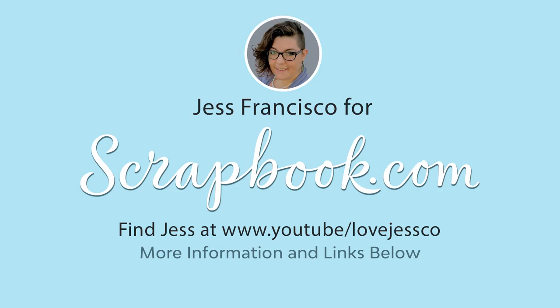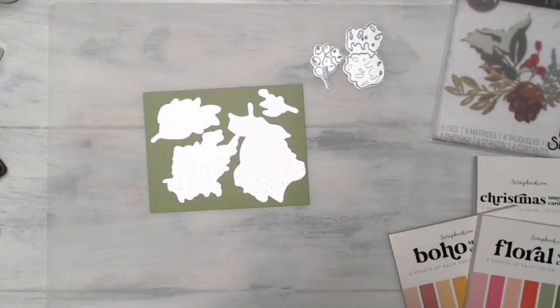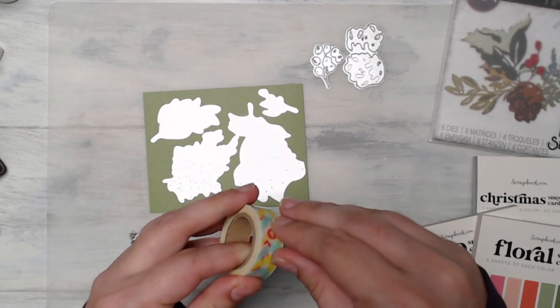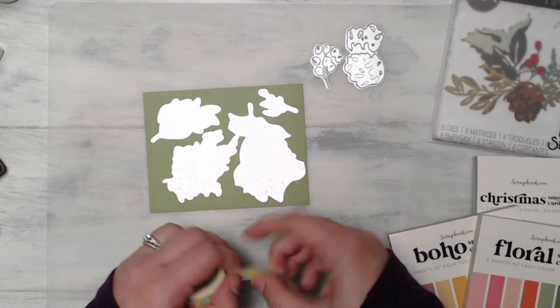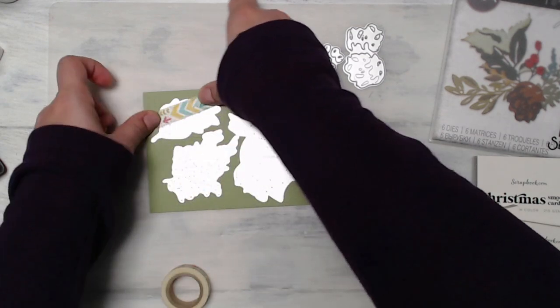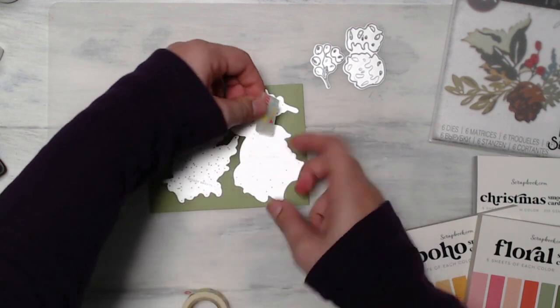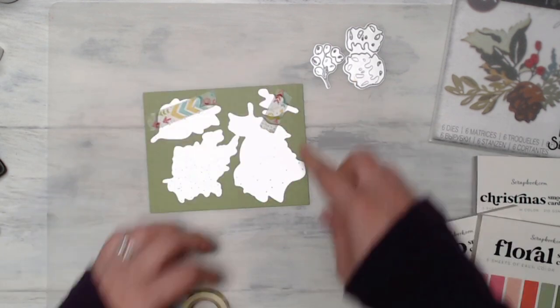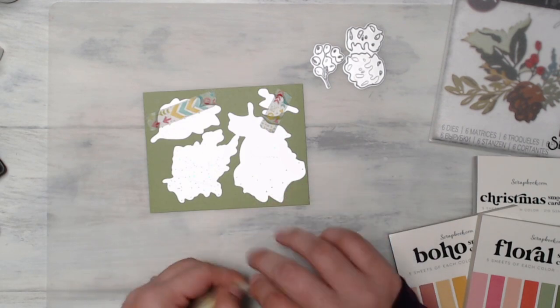Hello crafty friends, this is Jess and welcome to a video on the Scrapbook.com YouTube channel. I am thrilled to be sharing a card example for you today with the new Tim Holtz and Sizzix release for Christmas 2021. This elegant Christmas die is perfect for clean and simple cards or elegant and more intricate cards, and I'm going to show you an example of a card you can make very quickly using this die set.